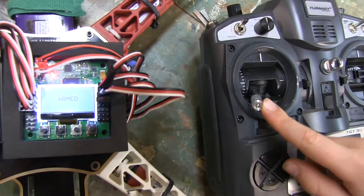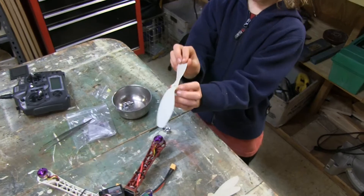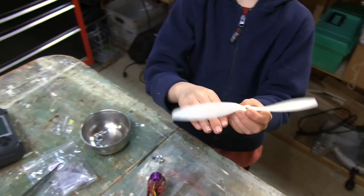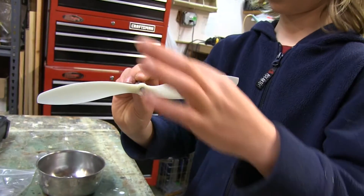With your control board in safe mode, it's time to attach your propellers. Make sure you attach the right props to the right motors based on direction of spin, and you can test your props for balance.